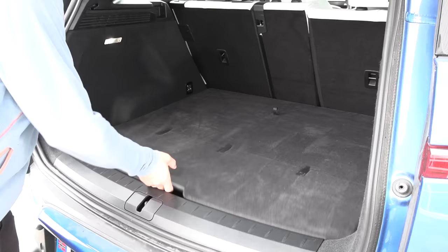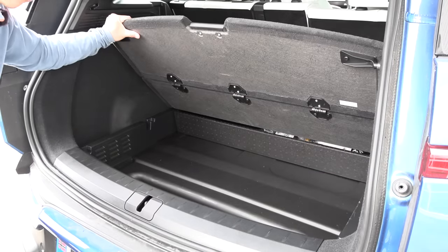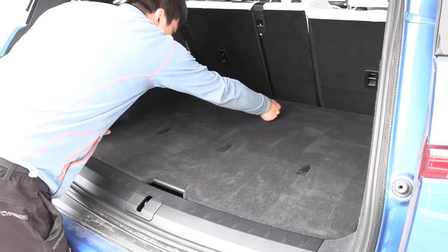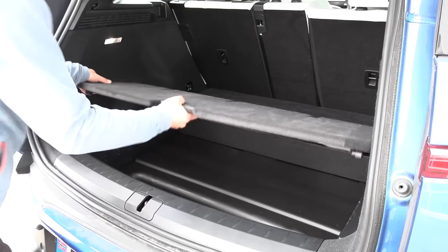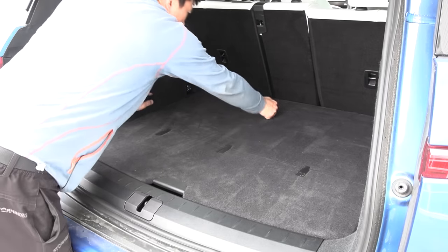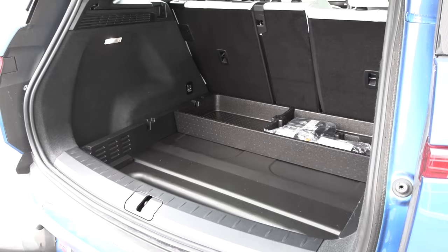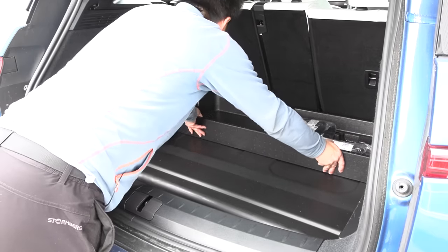Fairly big trunk. There's a lid here that opens up for more space underneath, and you can remove the whole lid completely. Then there's even some foam stuff that you can also remove, so we're gonna remove all this stuff.